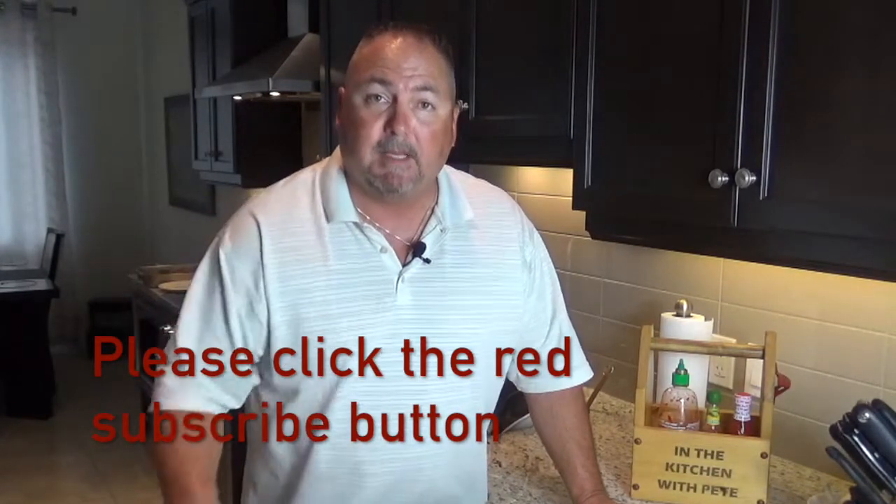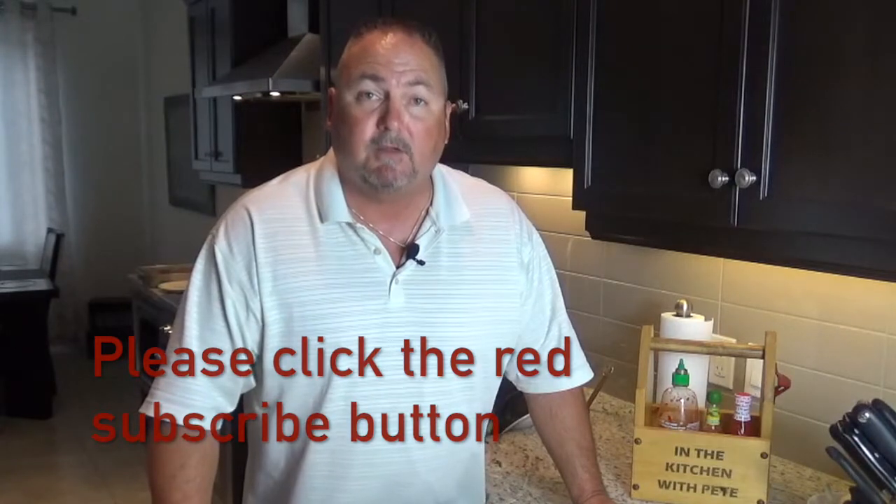Oh, so tender and moist — that's the way to make a meatball! Well folks, I hope you enjoy this video. If you do, don't forget to subscribe — hit that red button and every Monday you'll be notified when I come out with a new video. Thanks for watching In the Kitchen with Pete. Until next time, see ya!